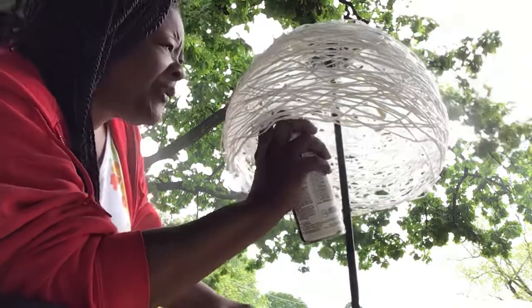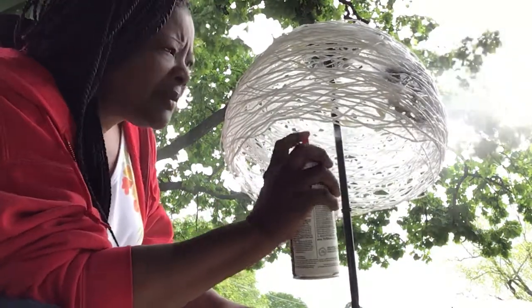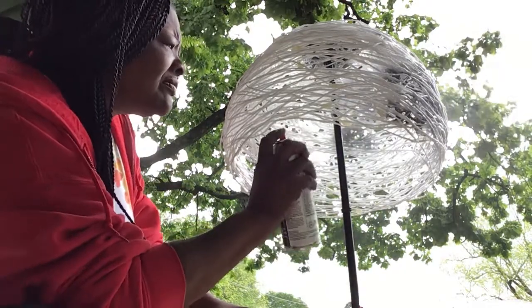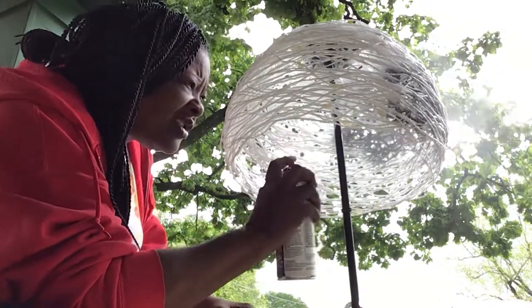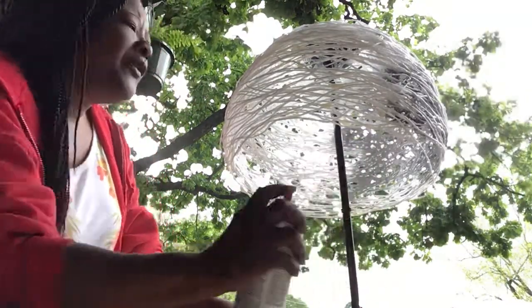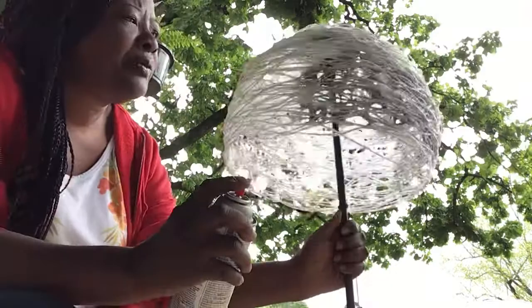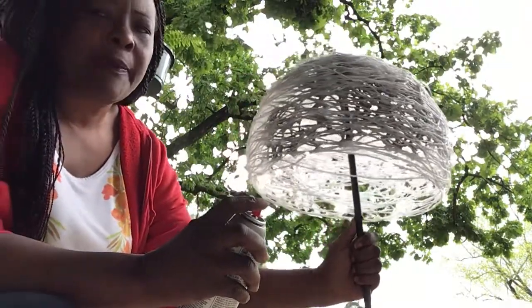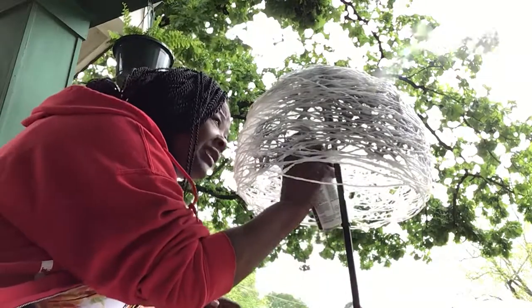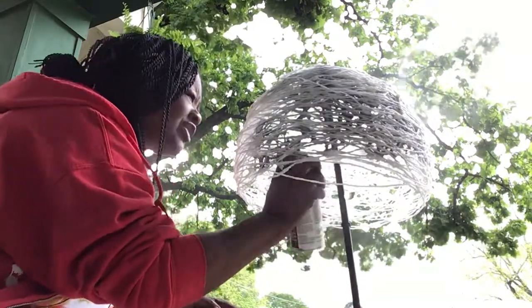I'm gonna spray it on the inside first. You spray that twine real good, boys and girls. Get it all covered up. If you notice, you can see it through where I'm spraying it. Then I'm gonna come back out and spray the outside to give it a more finished, detailed look.